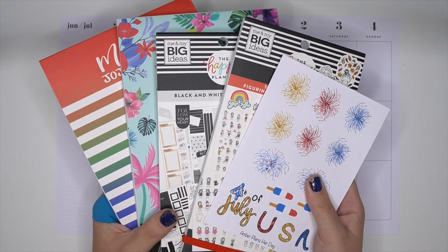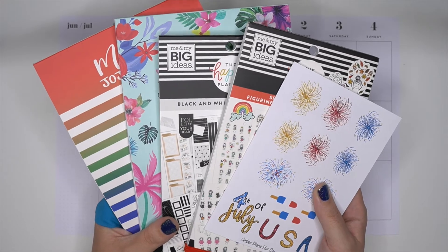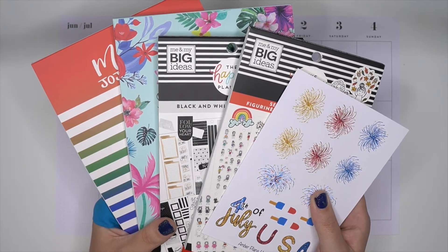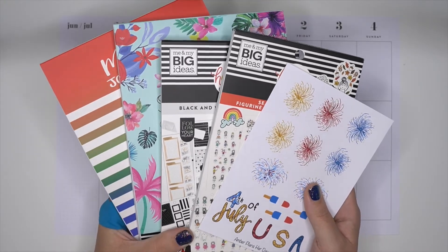I have quite the plethora of sticker books from a bunch of different people and a bunch of different things. So I'm really excited to kind of see what I can make with all of this, but I'll go over what I have first.